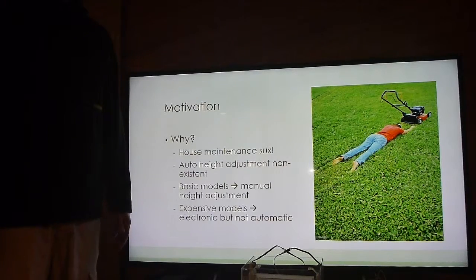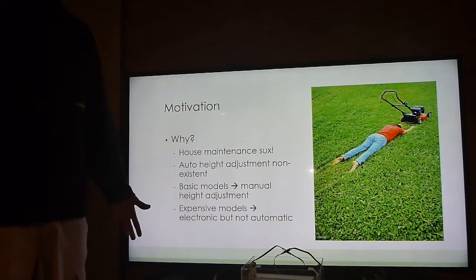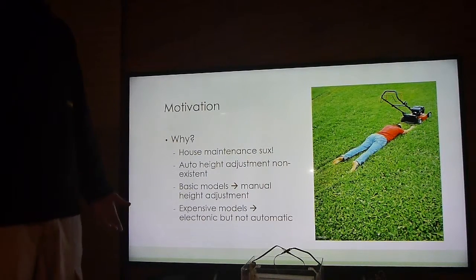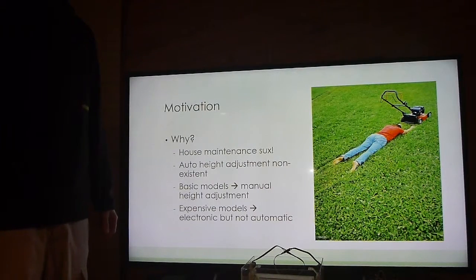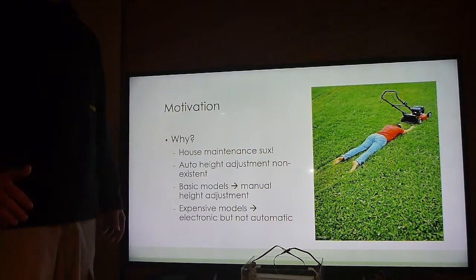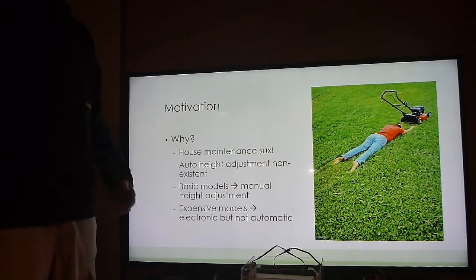The motivation behind this project is that I hate mowing lawns. I personally spend 2 hours every fortnight mowing my lawn, which ends up being over 50 hours — about 2 days' worth — every year. Automatic height adjustment on existing automated lawn mowers doesn't really exist. Basic models have mechanical levers the user sets manually, and more expensive models have electronic adjustment but it's not yet truly automated.